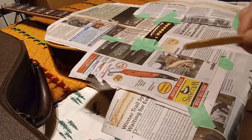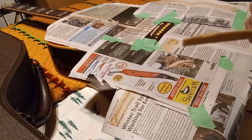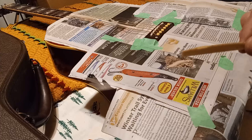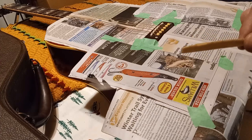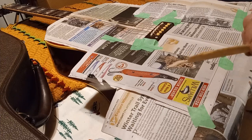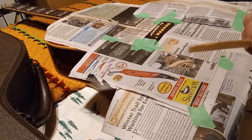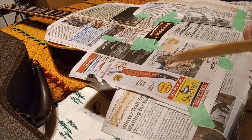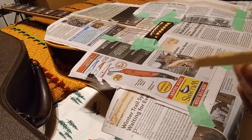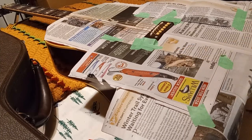I had just too much string buzz because I took the action too low - almost as low as my electric guitars - and it was a big mistake. I dealt with the string buzz. I'm a heavy strummer, and in certain songs the string buzz drives me nuts and I'm losing tone. I took the height too far, so that was another reason to change it out.